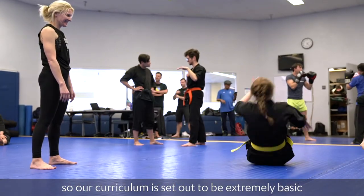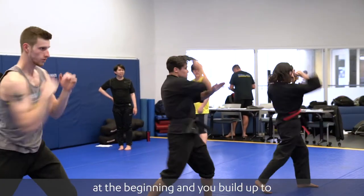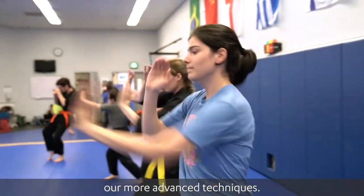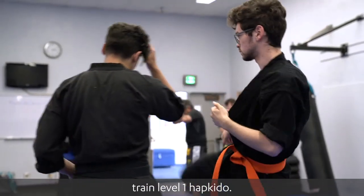Our curriculum is set out to be extremely basic in the beginning and you build up to our more advanced techniques. So absolutely anybody can come in here and train level one Aikido.